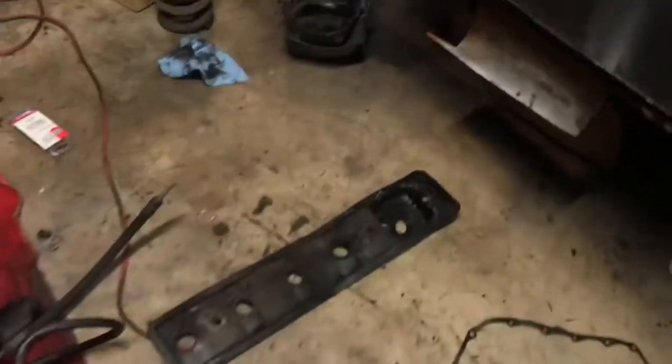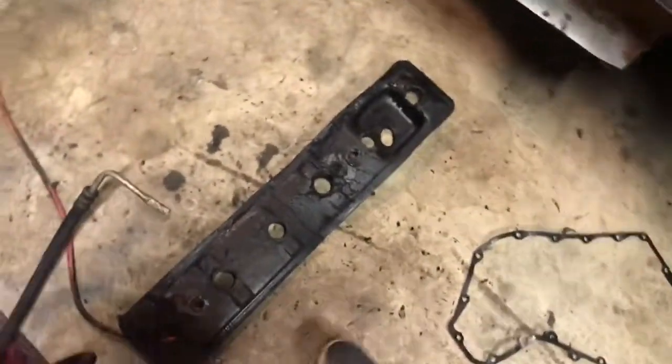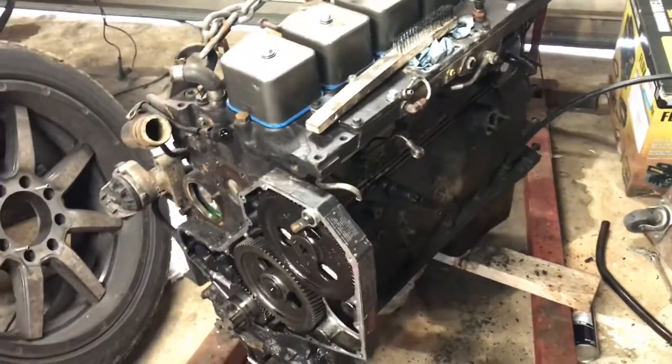Yesterday we also did the tappet cover gasket. I haven't decided if I want to put the sound deadening insulation back on because it's soaked in oil from leaking forever and it just looks terrible. But at the same time I don't really want a loud valve train, so we're gonna think about that.